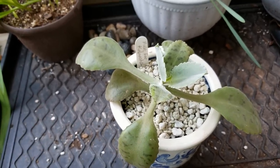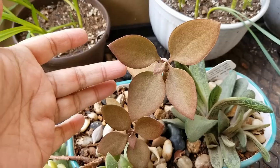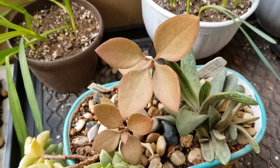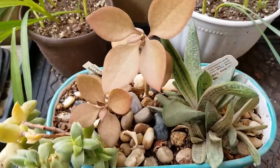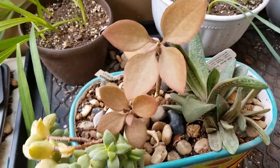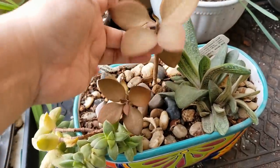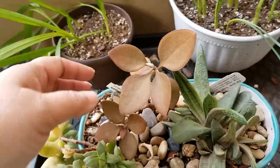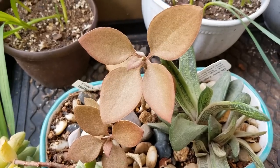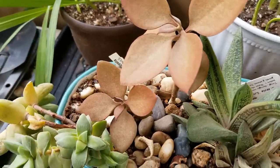Here I have Kalanchoe copper spoons — the cousin to the silver spoons. You can see why it got its name: the leaves are shaped just like a spoon but with a brilliant copper look, almost fuzzy. Unlike the silver spoons, this one is a very slow grower. I've had this pot for about a year and a half; everything else in it — this Crassula springtime and this Gasteria little warty — have been growing and putting off pups, while this one sent off just one pup. So if you want a Kalanchoe that stays compact and doesn't outgrow its pot too fast, the copper spoons may be the one for you — but it's a brilliant color.